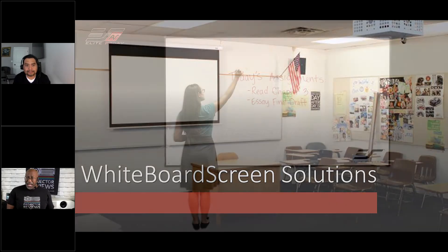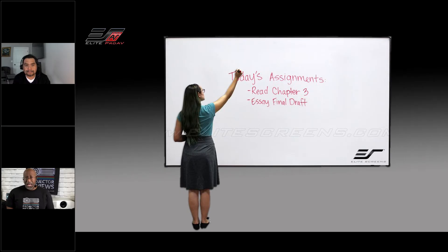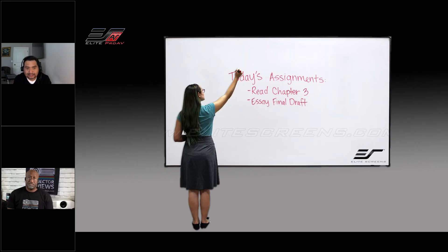Can you talk a little bit about why you guys develop whiteboard screen solutions? Yes, so for Elite Pro AV, the commercial line of Elite Screens, we took a survey from customers and asked them what would you like to see next in the brand, in the lineup of products? Because we were noticing that a lot of schools were still using conventional whiteboards, and that just wasn't cutting it when it comes to projection image quality. So we gave the challenge to our engineers and asked them to provide us with a whiteboard screen solution.